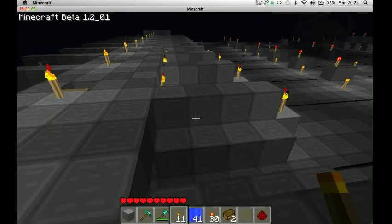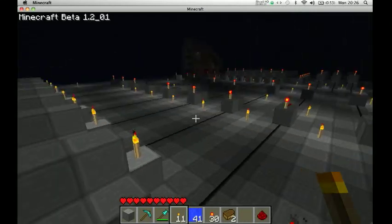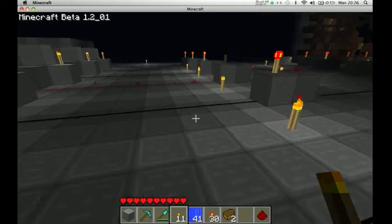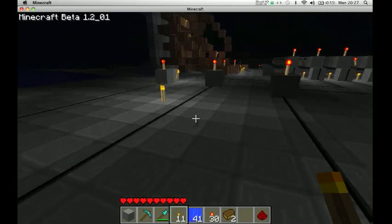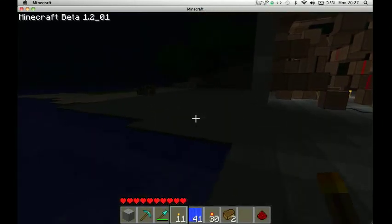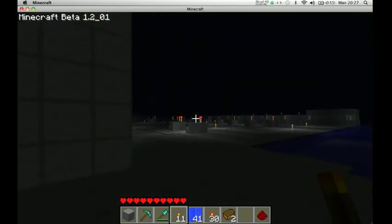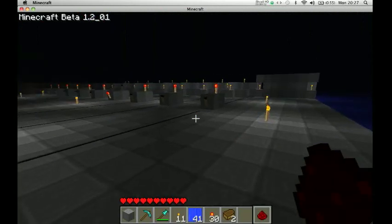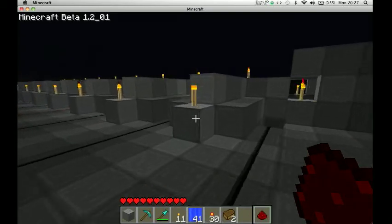Okay guys, I'm back. I've linked all the pressure plates to the numbers on the screen. I think this should be a three — not sure, let's go check. Because we're cool. Yeah, there you go. Now what we're going to do, we're going to put redstone next to each of the doors and link them all to a button.